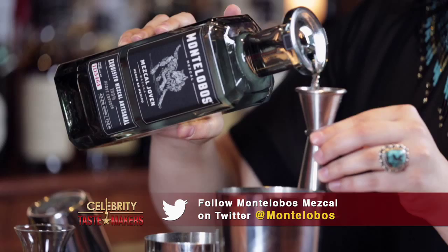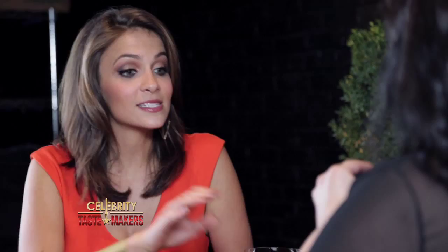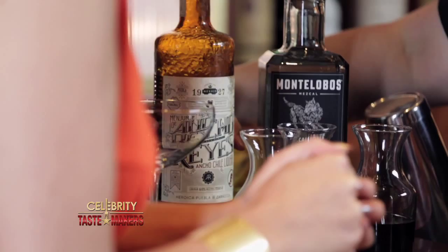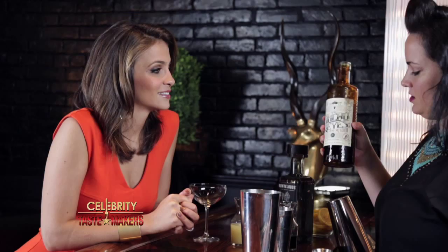One ounce of Montelobos Mezcal. This is an organic mezcal, a really complex flavor profile, but elegant firewood and smoke. And it's delicious on its own, you can drink it neat. There's your smoke, then your fire. This is a beautiful chili liqueur from Puebla. I love this because you can cook with it, you can drink it straight, mix with it. So good at a bar.